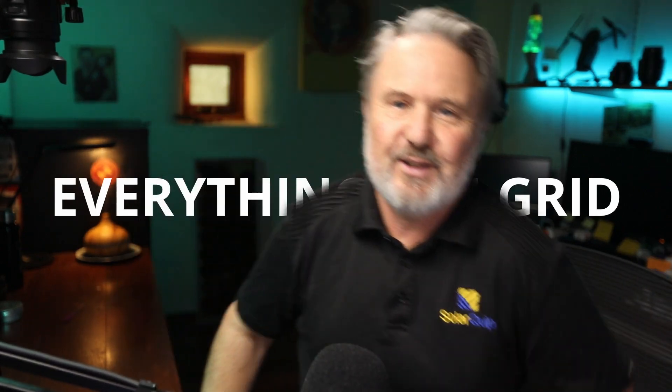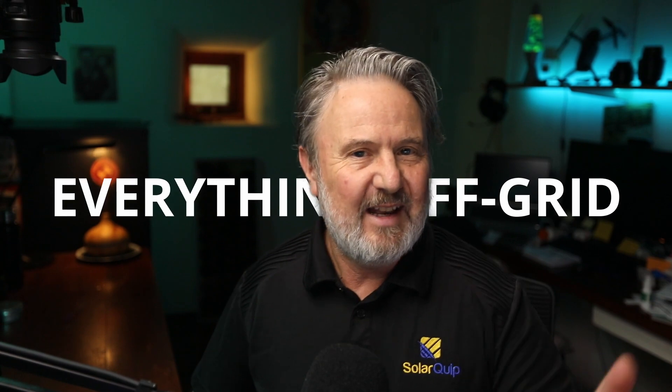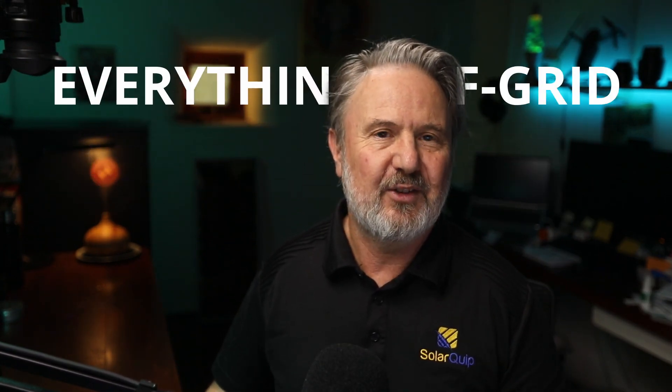Welcome to my Everything Off Grid course. You're going to learn all about how to design and install systems for on and off grid with batteries and solar panels.